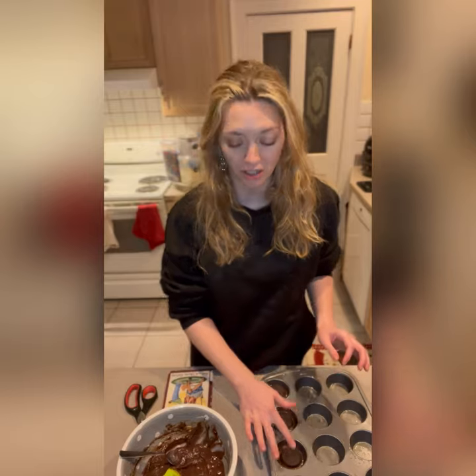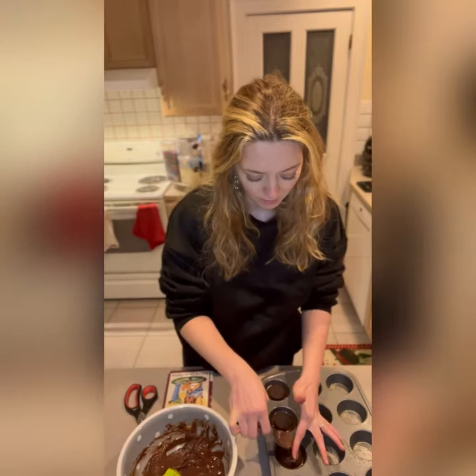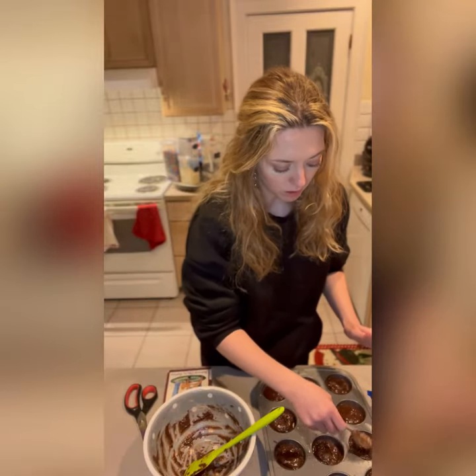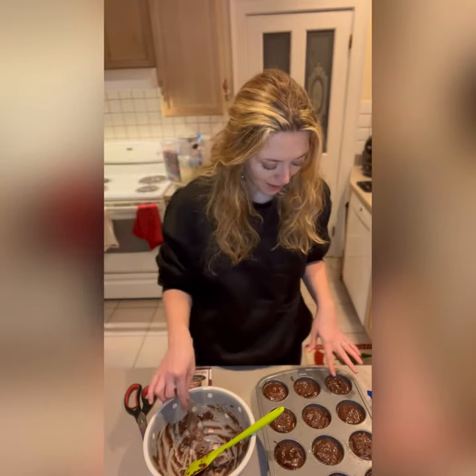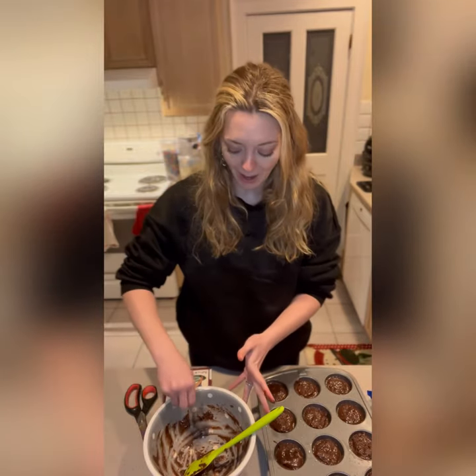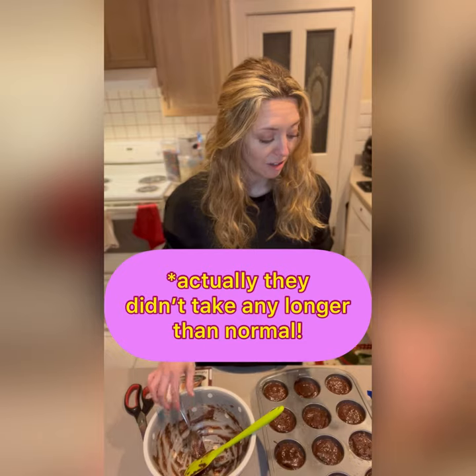I'm sticking an Oreo into the center of each mold and covering it with some more batter. I'm just wrapping up covering the rest of the Oreos, and I used up all the batter so I was able to get a full tray, which is nice. As I was putting them in though, I'm noticing how thick they're gonna be. It's gonna take a long time to cook these babies, but that's okay — we have all night.